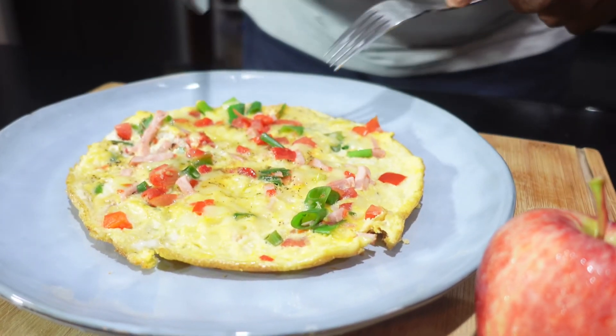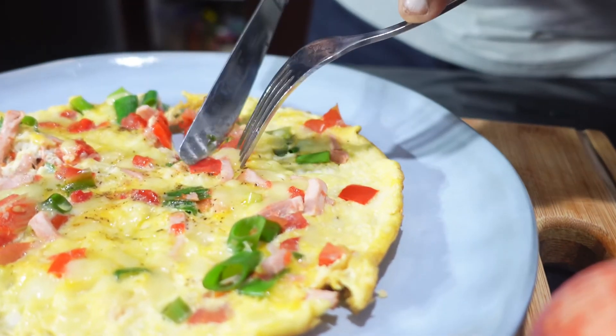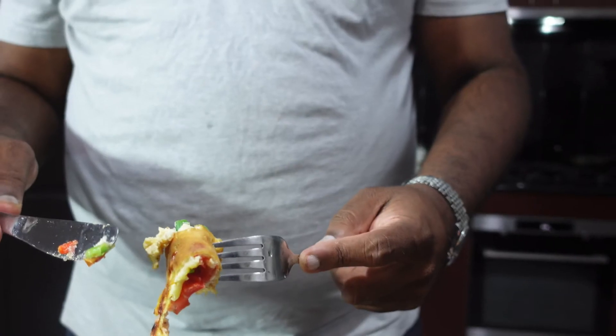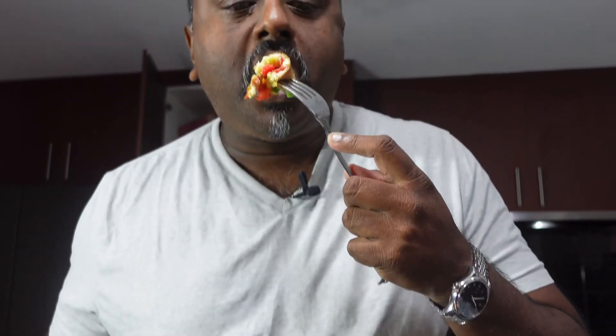Let's try it! Goodness, that's so nicely cooked — looks like a pizza, wow! Tastes very good. Thank you for watching, make sure you like and subscribe to my channel, thank you!